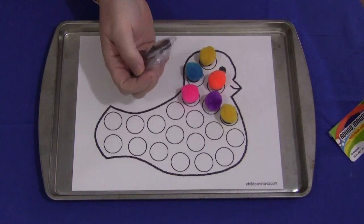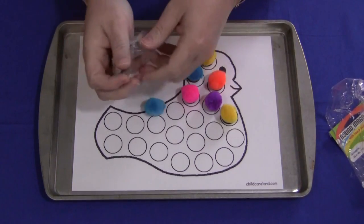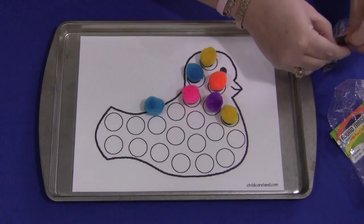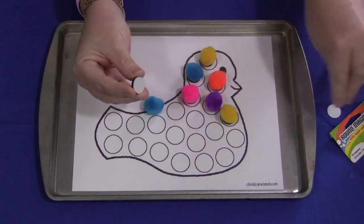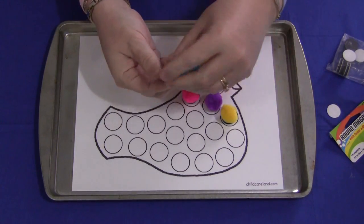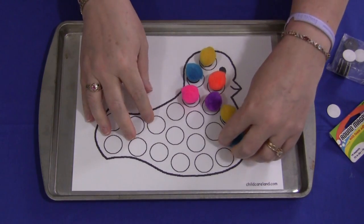You just take your pom-poms, pull one out, and on the back of the magnets there's a white piece of paper. You would just pull that off and then stick it to the bottom of the pom-pom and you are all set. Then you put the pom-poms in a container and store them until you do these activities with them.